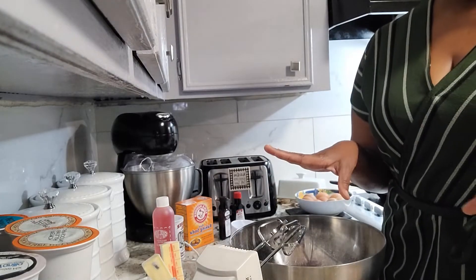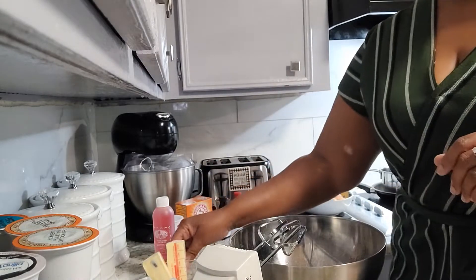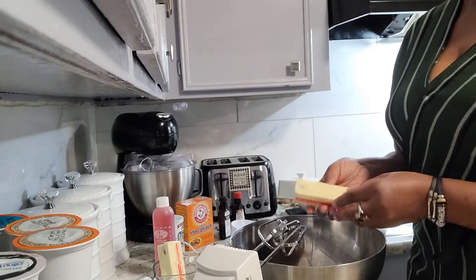Everything is at room temperature. Everything's been cleaned, sanitized, and we are ready to go. So we're going to get started with our butter — it takes two sticks of butter.